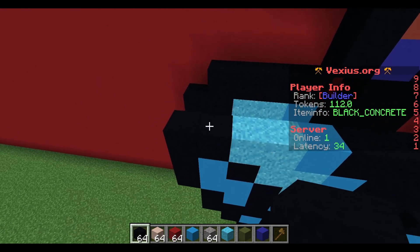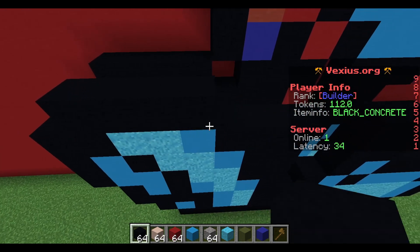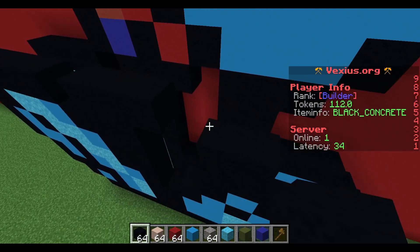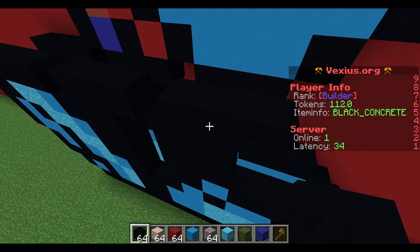Your next layer: you have an airspace followed by four black concrete, then another airspace, three black concrete, an airspace, and then three black concrete.